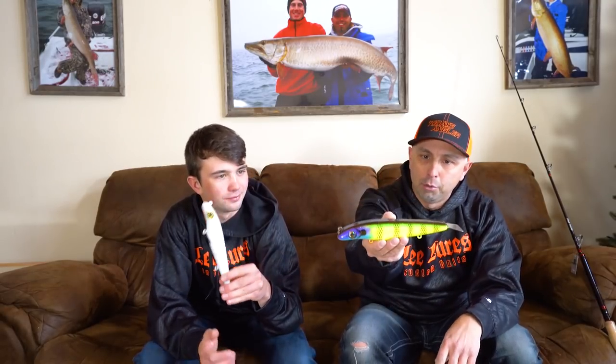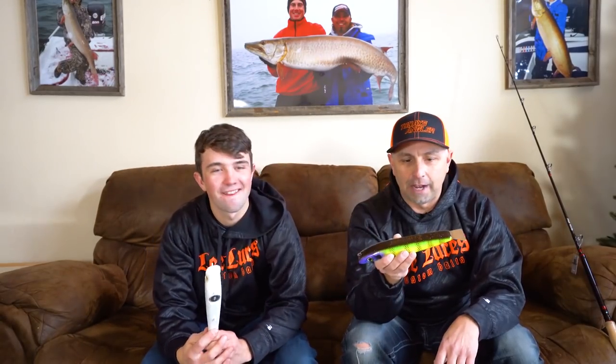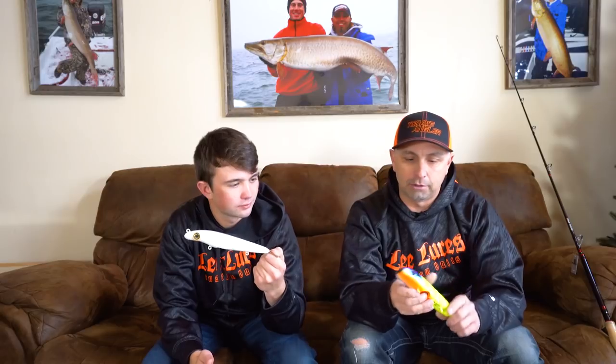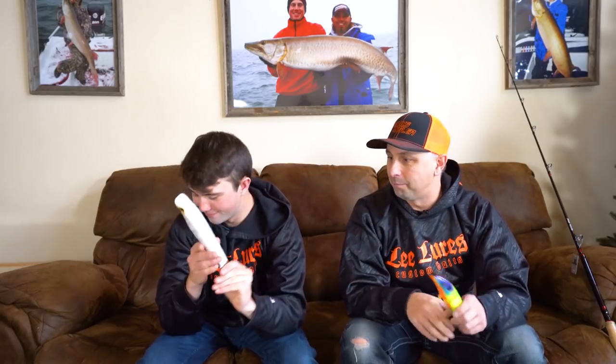This happens to be a new color: Nuclear Bluegill — pretty hot for those who like bright colors. There's also the Poltergeist Perch on the Leviathan. The 8-inch Leviathan will be available in the autoclear finish, and I'll also have some 10-inch Leviathans at the show. This is the one I'm pretty pumped about.